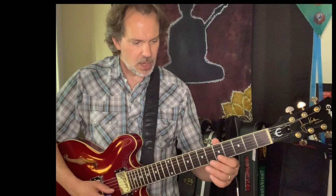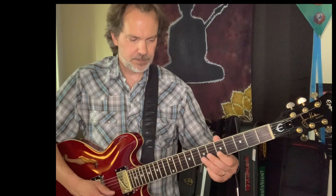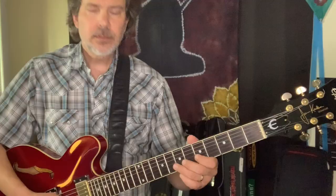Getting into the A section of the tune, the first part of the head melody, we're going to go up to the B string at the 5th fret and play 5, 7, and then move up to the E string at the 5th fret. This is major pentatonic. And then we're going to follow that with another major pentatonic lick: 5, 7, 5, 7, 5.